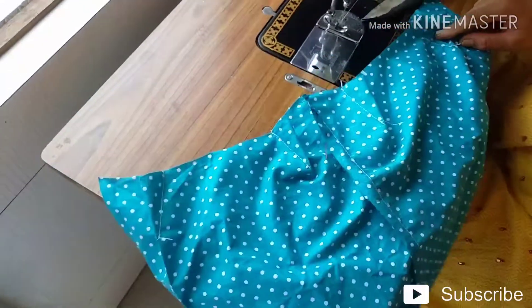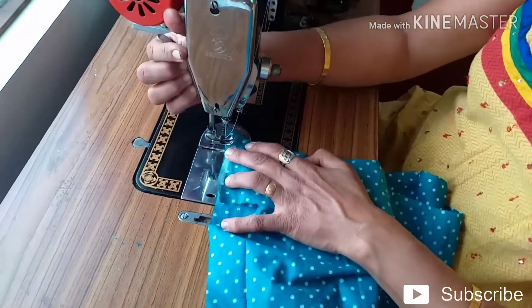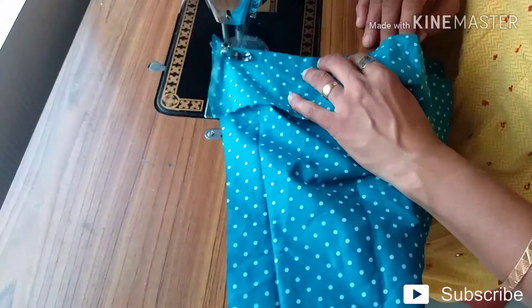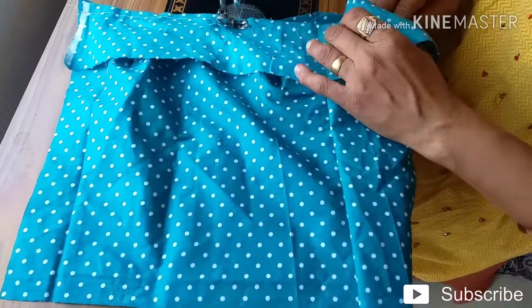I will put a little bit of a cut in the middle of the pan.